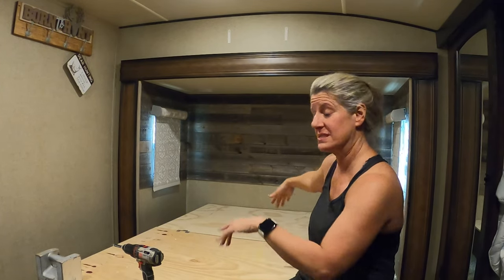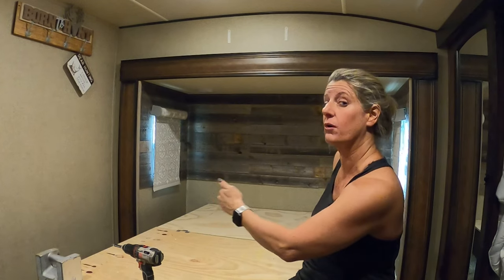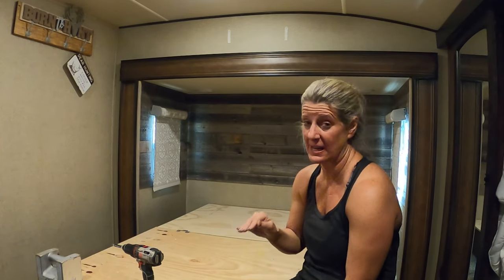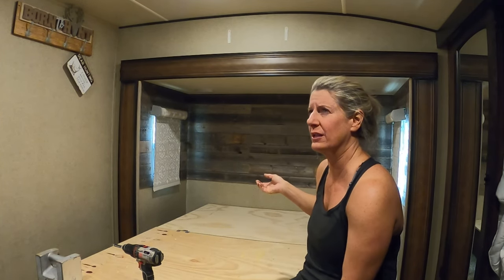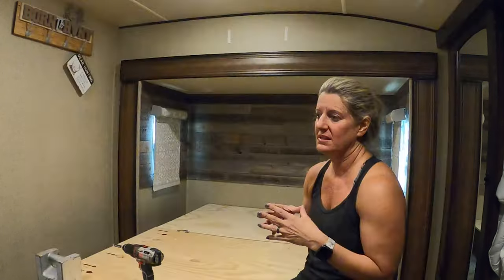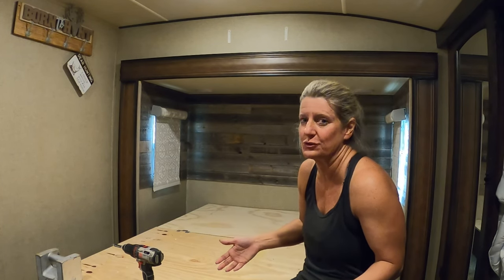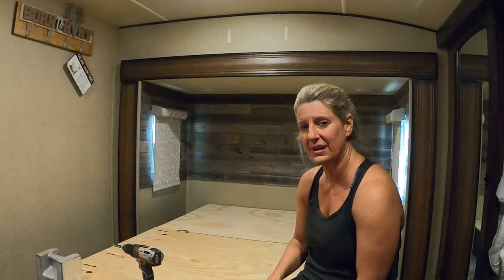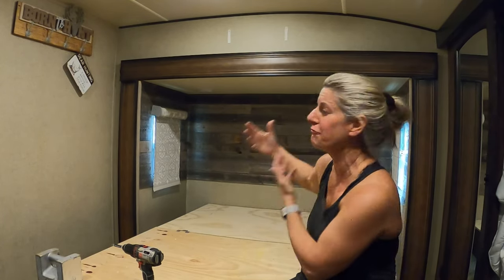We had a queen-size mattress here, and we're going to put the king-size in here, which is a narrower king. I had the hardest time finding the right size mattress. This one is 70 wide, and a regular mattress was like 74 wide, so it needed to be 70 inches. That limited the types and kinds of mattresses that I could do. I was looking at $1,000 for a mattress, and I could take other mattresses and cut them down, but I just didn't want to do that. I wanted it to be the size that I needed for my camper.